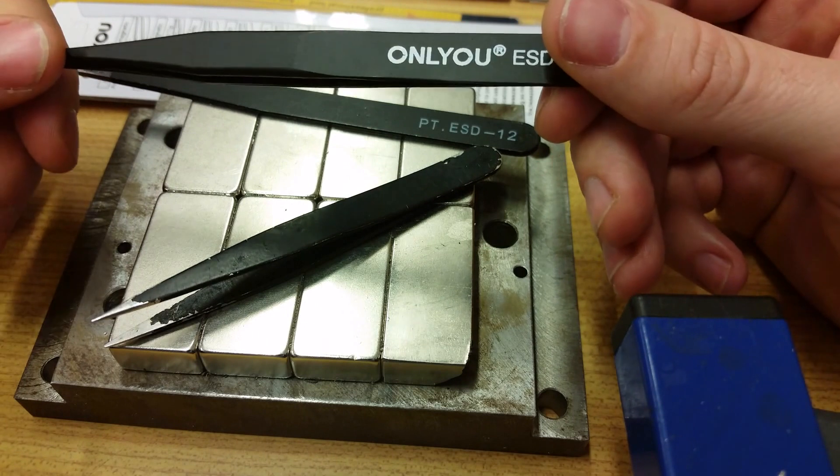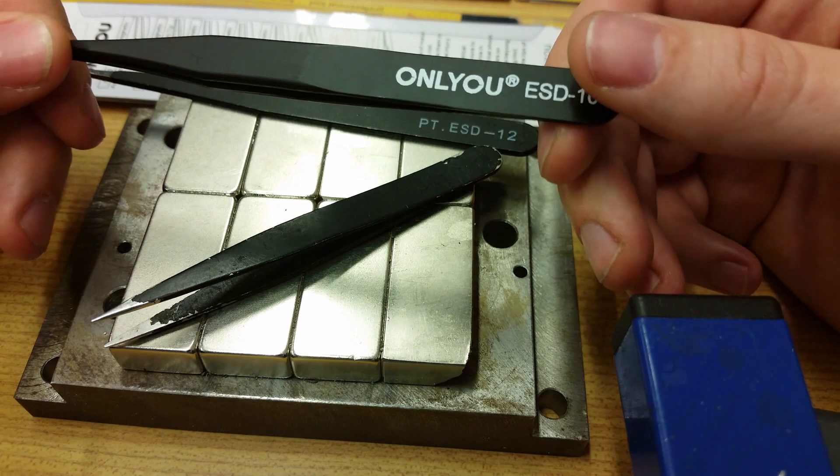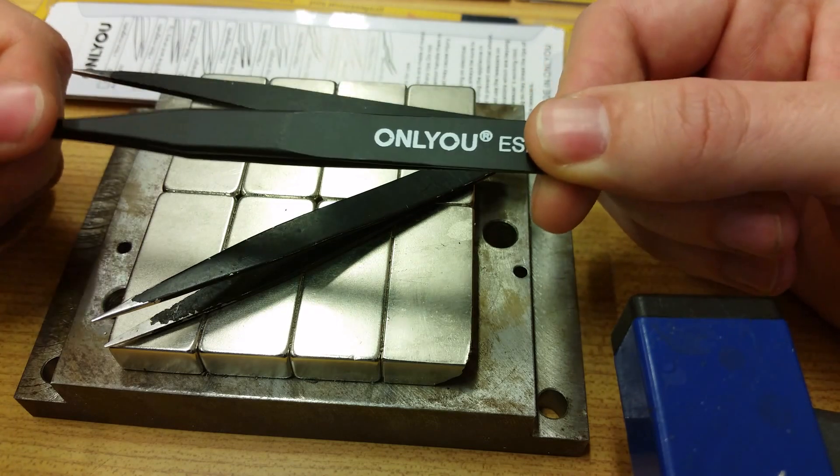When I look at this one it's definitely worth its money. It's quite cheap and with very reasonable quality. Thank you.